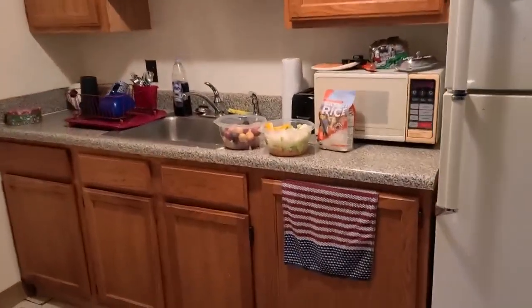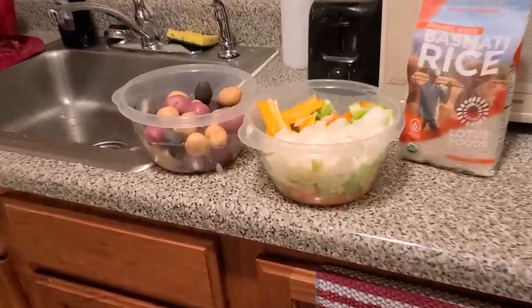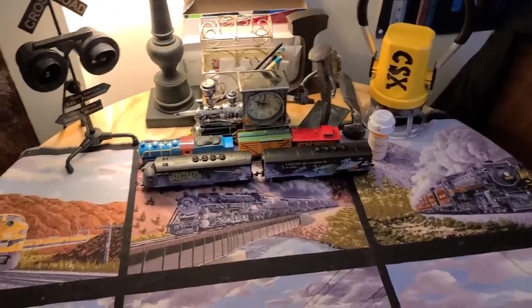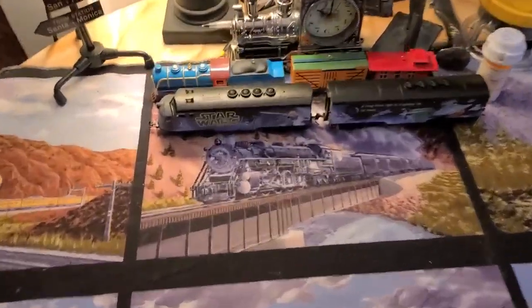And the DVDs. I'm getting ready to put the vegetables in. And a long time ago in a galaxy far, far away...